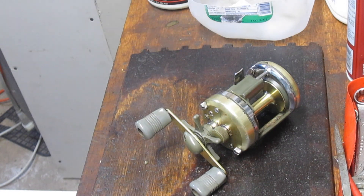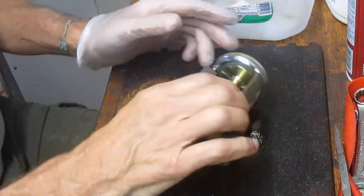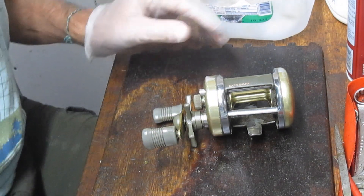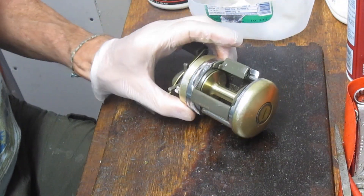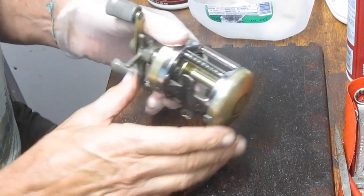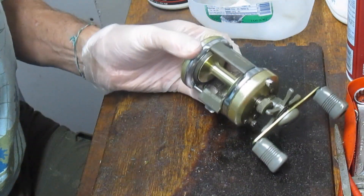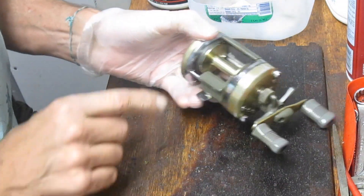Hi, this is Dennis with Second Chance Tackle and today I'm really going to take on a project. This could be the best or the worst $5 I ever spent. This is a Shimano Corsair, the 400 edition. It looks like it got dropped from the bottom of a boat to the bottom of the sea, and it is just completely and utterly dirty. This looks like liquid chocolate below here.